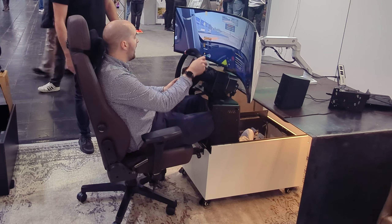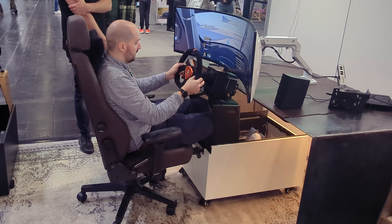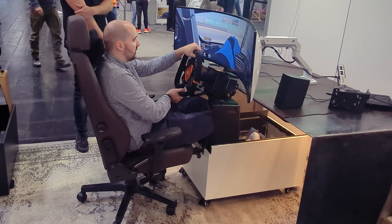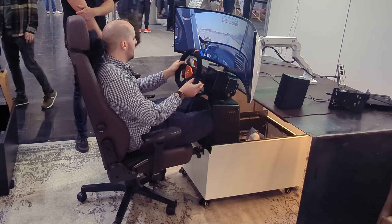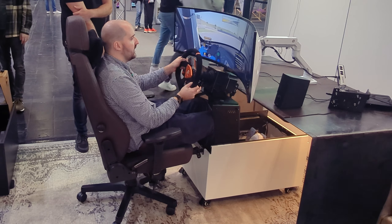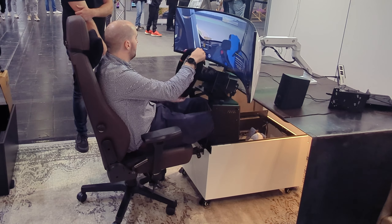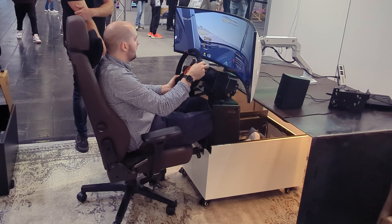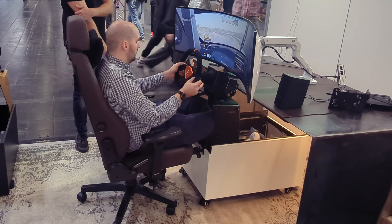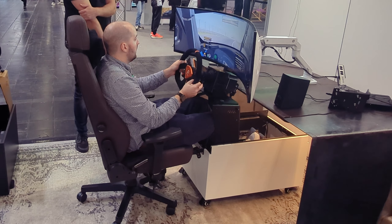I'm just going to drive — probably crash, but we'll drive. The wheel is attached to the Coffee Racer unit, not the table at all. It genuinely feels like a proper, solid sim rig. It's not a sim rig, but it's a small unit that folds away. You don't have to take the wheel off — you can leave the pedals and wheel in it, or take the wheel off and put it in the box separately, depending on the model.